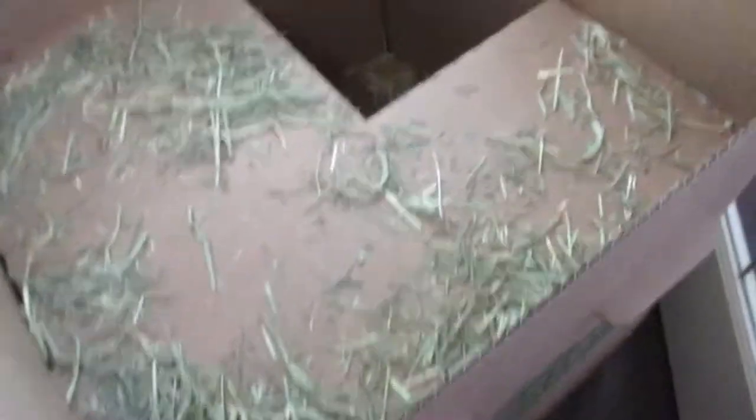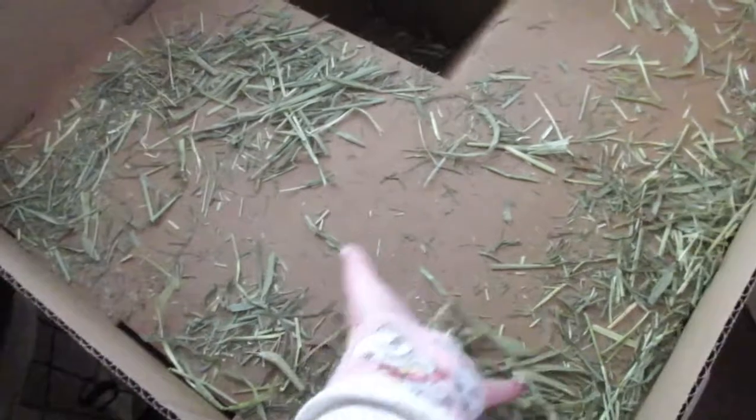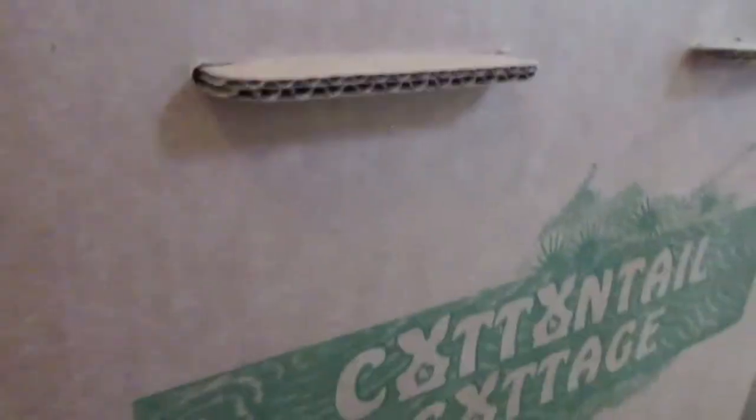Right here is the Cottontail Cottage that I got from Binky Bunny. There's just a little hay from a mini bale still on it. I got it with a green trim, and there's also the Hopper Hideaway version of it. I also ordered the bridge for it, so that's what I got from Binky Bunny.